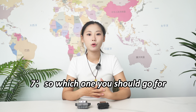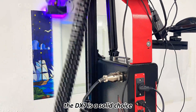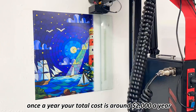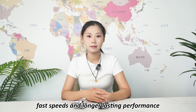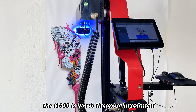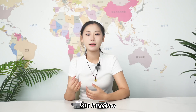So which one should you go for? If you are just getting started or working with a tight budget, the DX7 is a solid choice. Even if you replace the head once a year, your total cost is around $2,000 a year. But if you are after higher print quality, faster speeds, and longer-lasting performance, the i1600 is worth the extra investment — expect about $3,000 a year for dual head replacement.